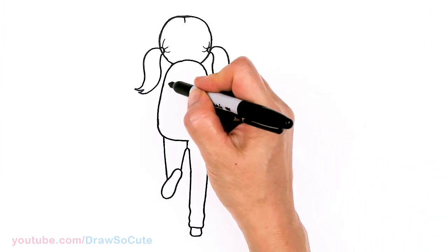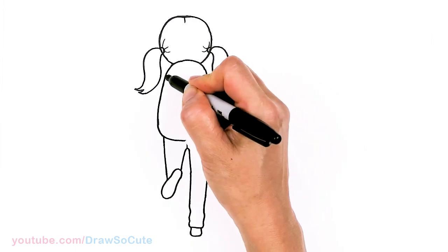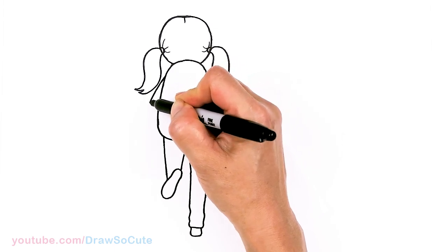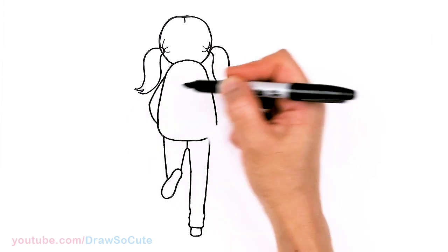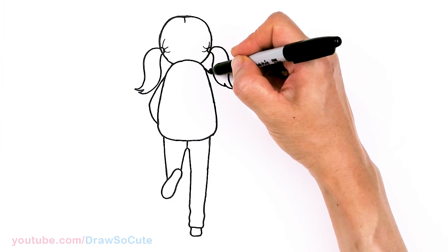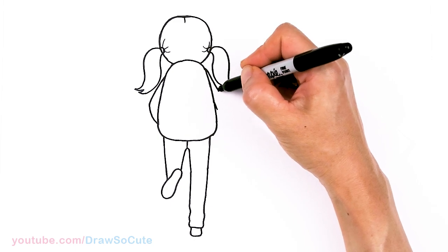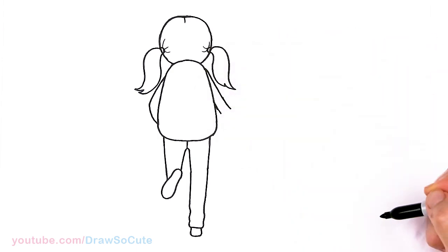For her arms, since this backpack is really big and it's covering her shoulders and her neck, I'm going to come right here just imagining her shoulders. About right here I'll pop out — her arm is bent in. And then the other arm — the sleeves are right here.